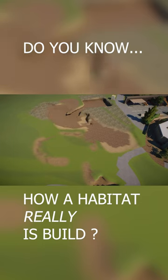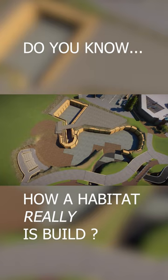Have you ever wondered how a habitat really is done? Which steps are taken and what is important to look at? Well, in today's video we are going to do exactly this — we are going to go step by step with every bit in between to see what it is really like to build a habitat.